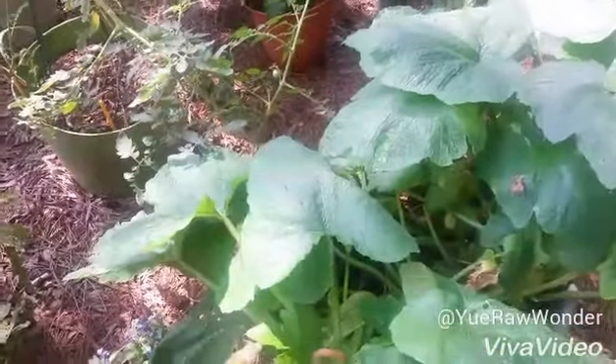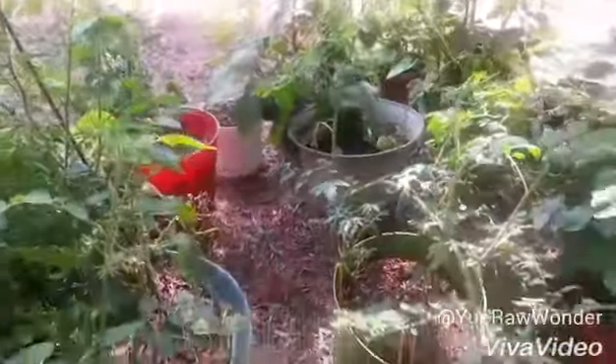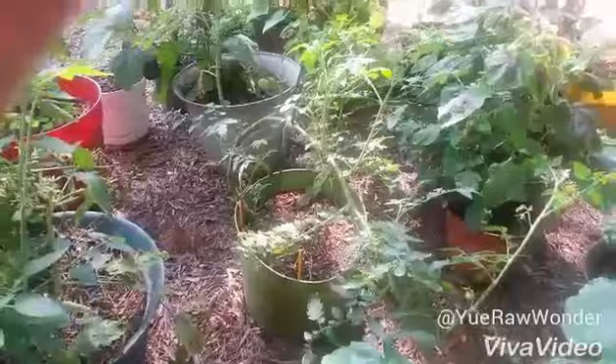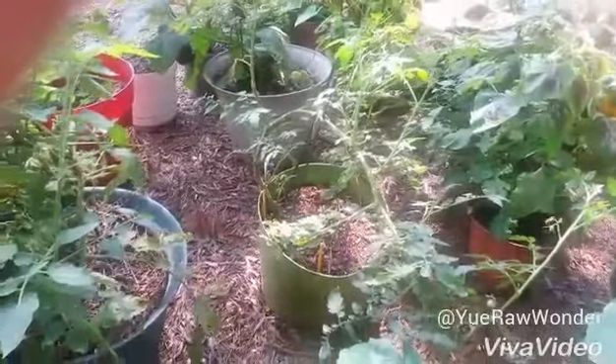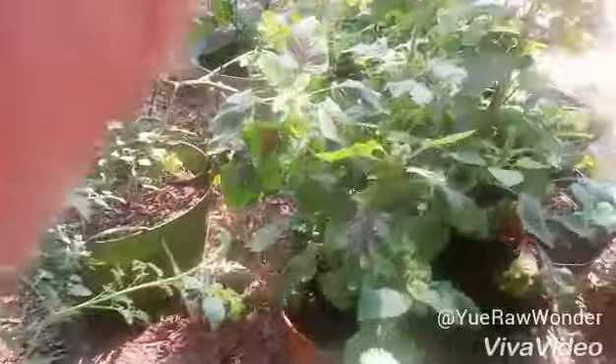I'm probably going to make myself a salad later with everything in my garden. I'm going to retrieve that eggplant over there and use my lettuce here and my kale for a salad. I'm going to have eggplant, tomatoes, kale, amaranth greens, and I have some green onions over here that I'm going to add to my salad, and I have Swiss chard for a smoothie later.